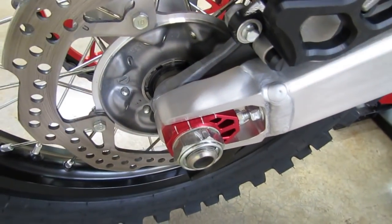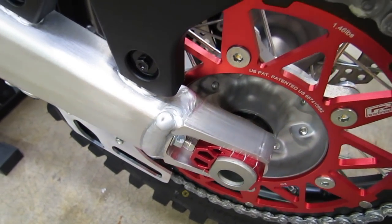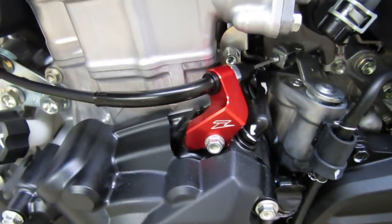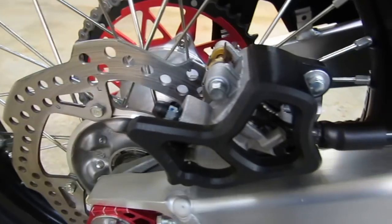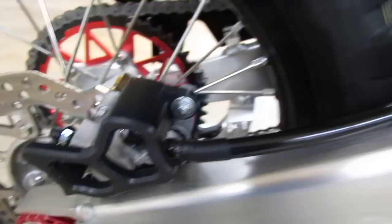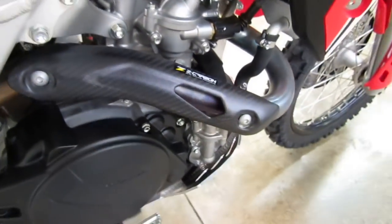A few other minor accessories: Zeta axle blocks in red, a Zeta clutch cable guide in red, a Zeta rear brake clevis in red. At some point Zeta will have a full red billet kit for these bikes with a bunch of red billet parts. We also have a TM Designworks rear caliper cover in black — you can get these in red as well — it's just a lot stronger than the stock piece. And we have a carbon pipe guard for the header pipe.